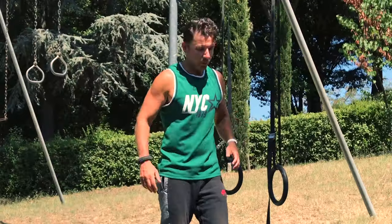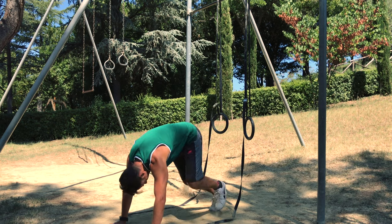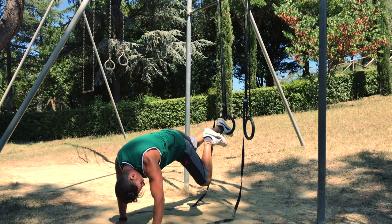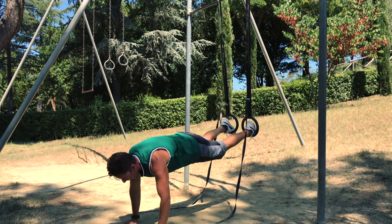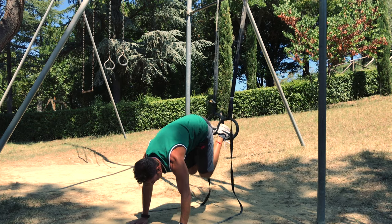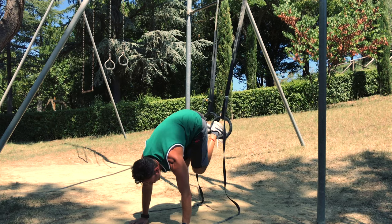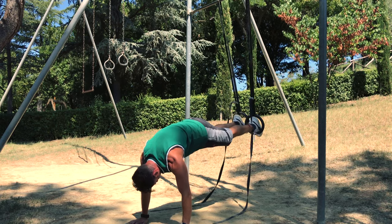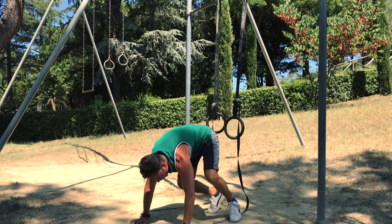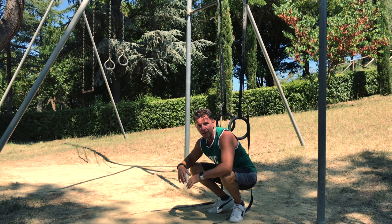Exercise number five, the last one: we take care of our core with a knee to chest exercise. We lay face down and put both feet inside the ring. From here, walk back just a little, contract your glutes, and you go up and down. Keep going until 10 reps — this really hits your core.